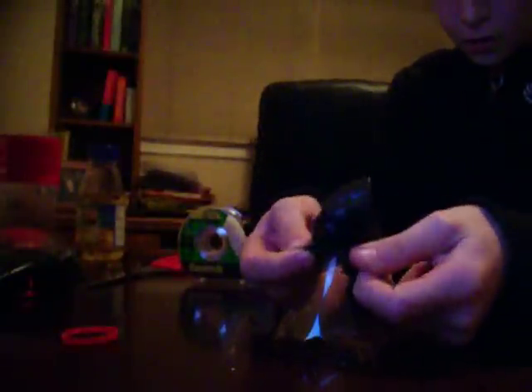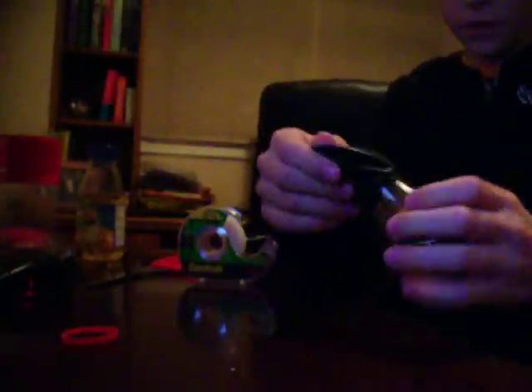Okay, so take it off and right here there's a straight part — just cut it right here. Okay, so you have this and put it over like this.